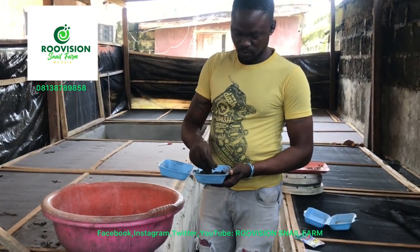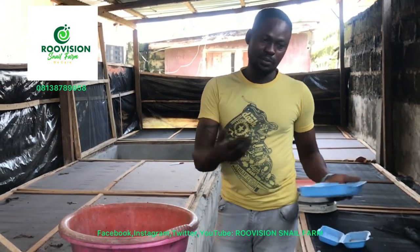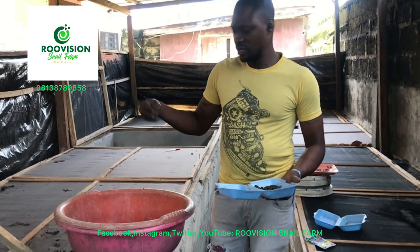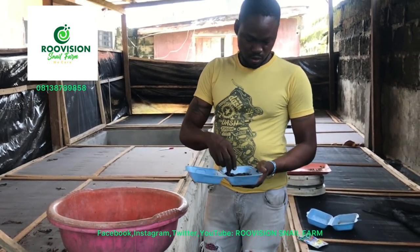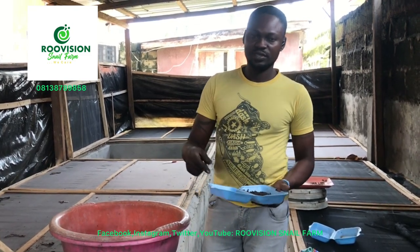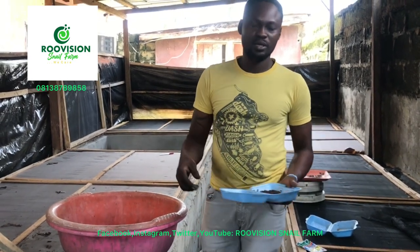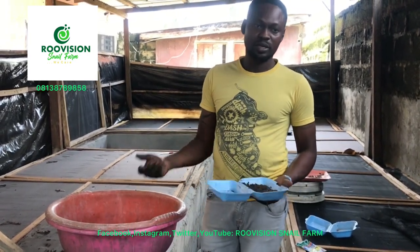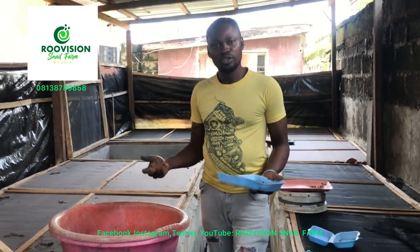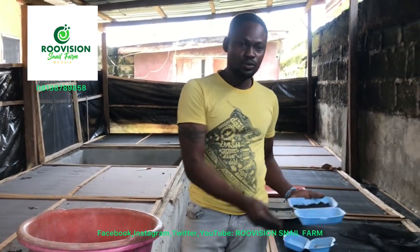Now most times some farmers will pick the eggs from their farm and put them in a plate before going through all this process. From our experience, it's not very okay. If you need 90-100% hatchability, then you shouldn't be going through that process. You take the eggs straight from the pen to where you want to incubate them. If you are using the pen for incubation, you already dig the hole where you want to incubate them, then you take the eggs straight into that spot.